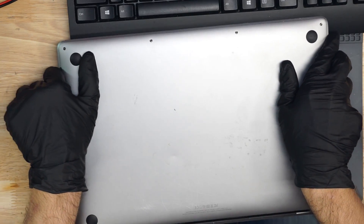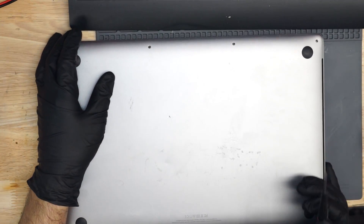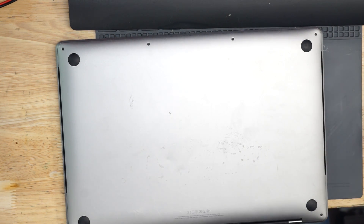First thing we're going to have to do is open this MacBook up. Get our pentalobe screwdriver, because Apple wouldn't be Apple if they didn't have a proprietary screw required to open the bottom of the machine.